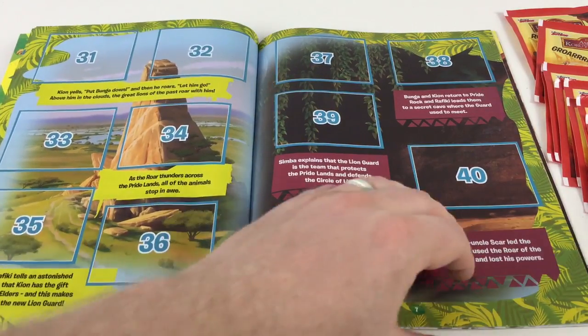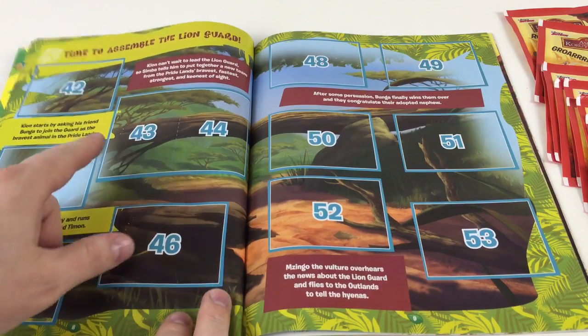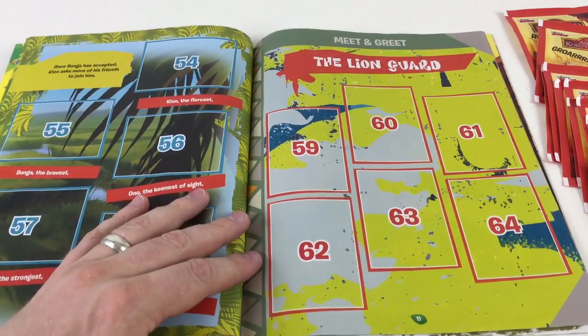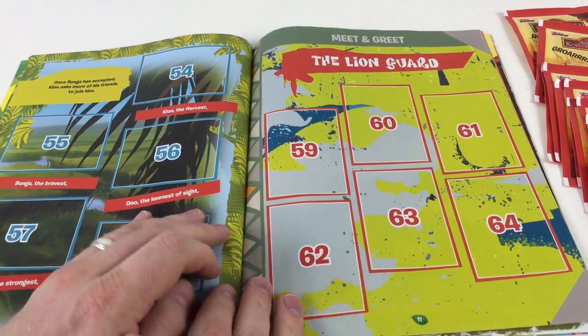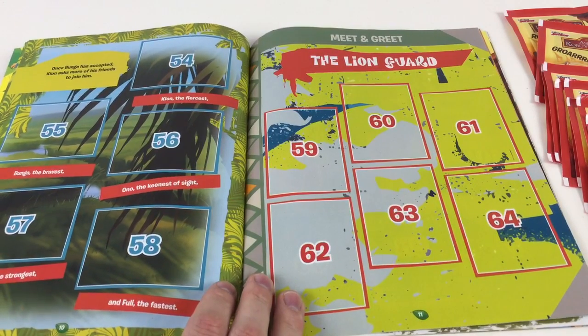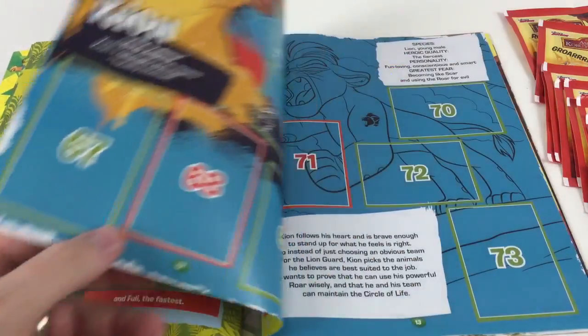It pretty much tells a story of the Lion Guard all the way through. 'Time to assemble the Lion Guard' — this ties in with the cartoons. So if you've seen the cartoons and you like them, then this is awesome. You've got Ono the keenest of sight, Kion the fairest, Bunga the bravest, Beshte the strongest, and Fuli the fastest.